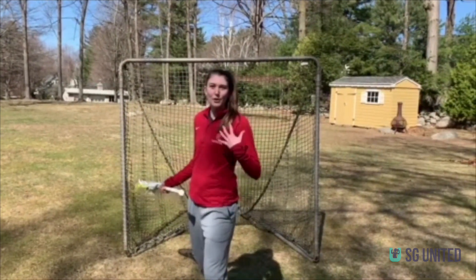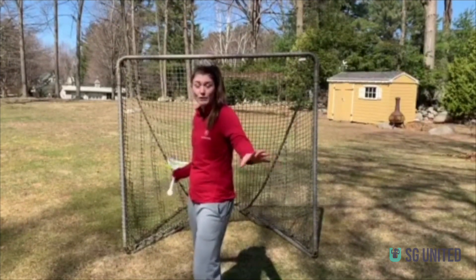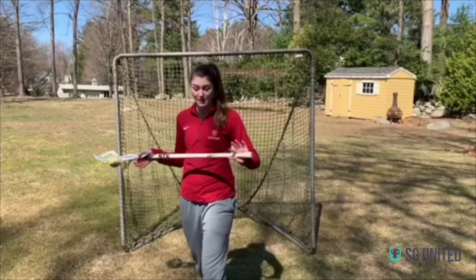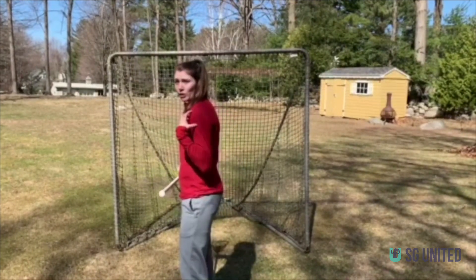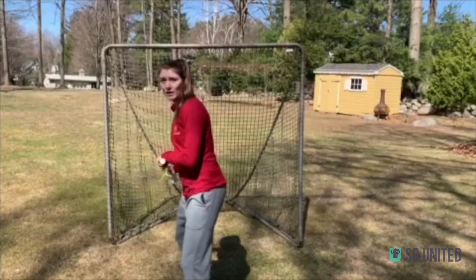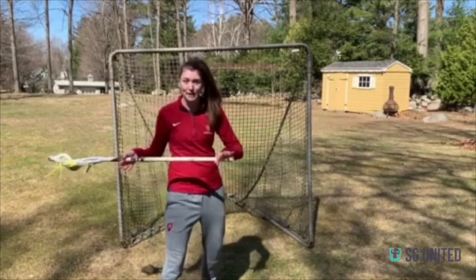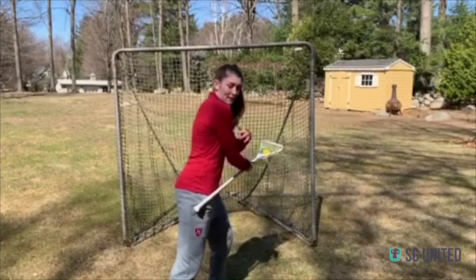Stick protection is all about your body — the way that you position your body, putting your body in between your defender and your stick. I'm a righty, so this is my dominant hand right now, but we're going to show you on both sides because it's important to be able to protect your stick with both hands. You're going to put your foot in front, your shoulder and your arm in between the defender and your stick. Do you see how, if you're my defender and here's my stick, there's no way you're getting to my stick?